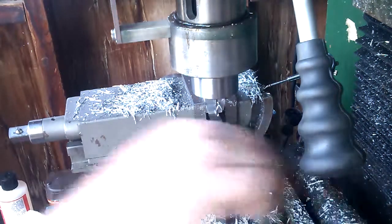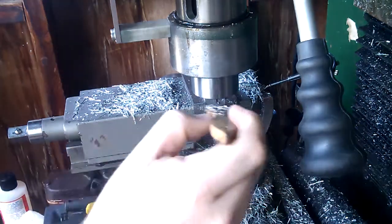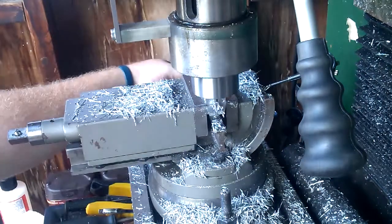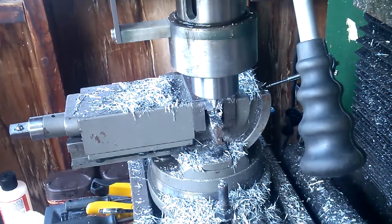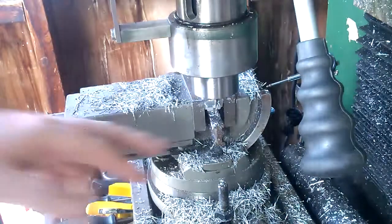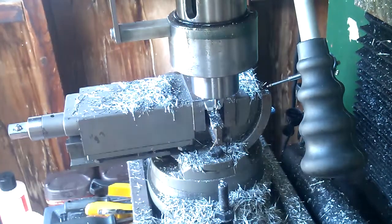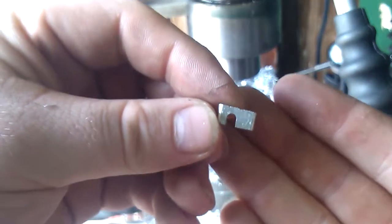Alright. We've got a slot. Now I'm just going to go to the band saw, cut it off, trim it to the right height. I've got to sand the corners too. I could put them in the mill here and do that, I guess — we'll figure it out later. Alright, there's the retainer.